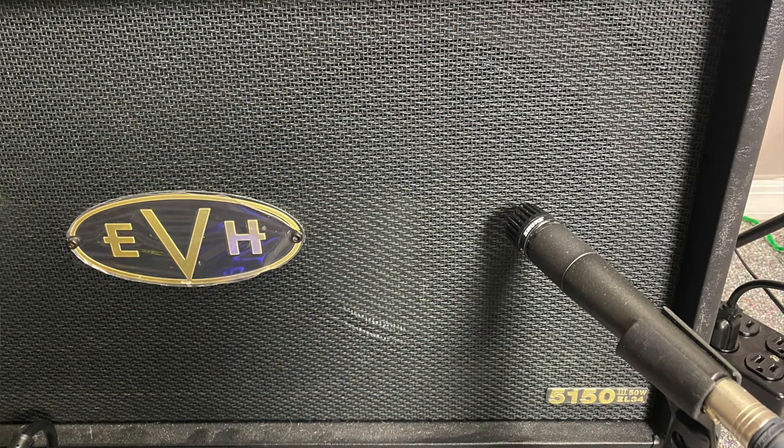Mic placement number four — we're going to change things up a little bit. If you notice, the other three mic placements had the mic directly flat in front of the speaker and the grill. This time we're actually going to tilt the mic a little bit. This technique is called off-axis mic placement. Let's hear what this sounds like.